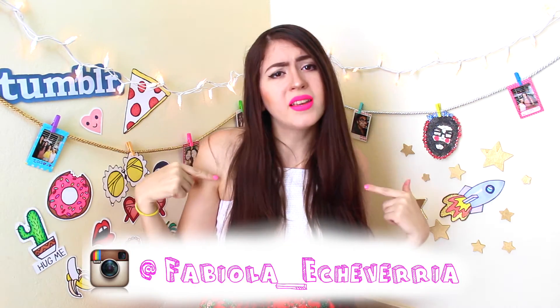Rule number 3: you have to be following me on my Instagram and on Fionn's Instagram. I will be linking the links down below.